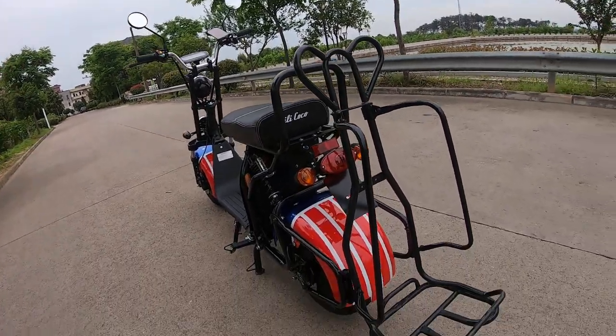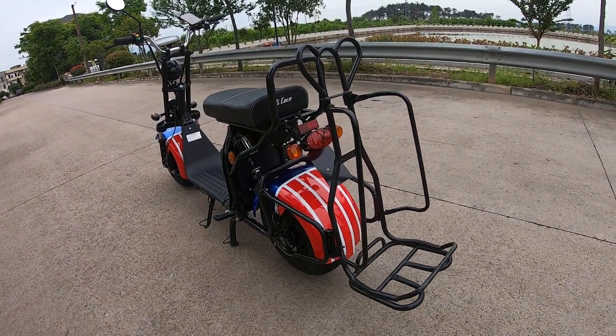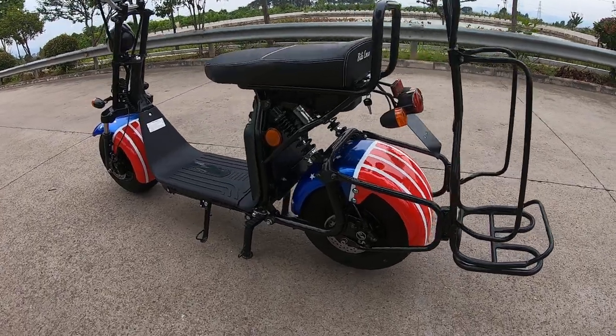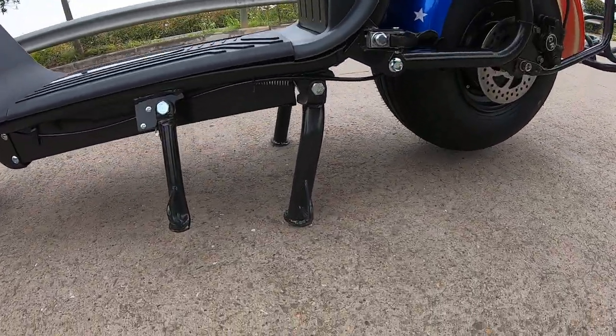Hello, Ni Hao. This is Dave Chou from Vistim Industrial Company Limited. Today's video is about our EEC City Coco. The EEC City Coco here today has a golf rack in the back and a big kickstand.